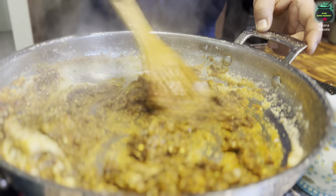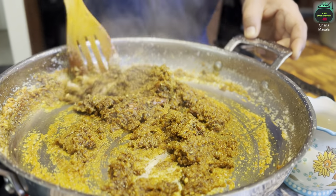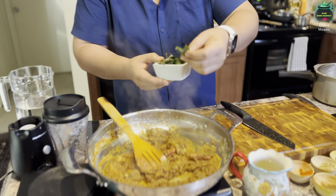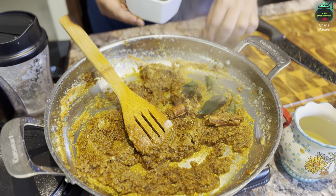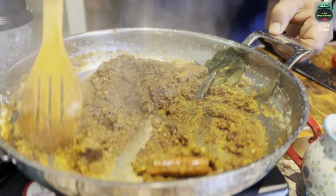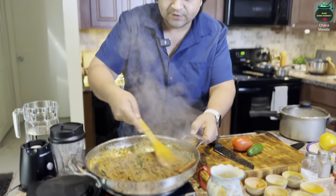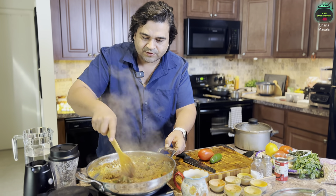Look at the color forming as all the masalas get roasted together. For this recipe, add four or five curry leaves and give it a stir. Our masala has been roasted perfectly. The onions and all the spices are coming together — we still haven't added salt or black pepper yet.